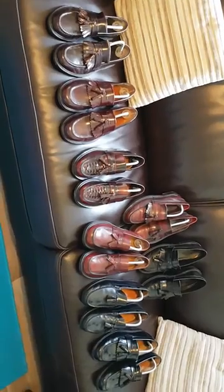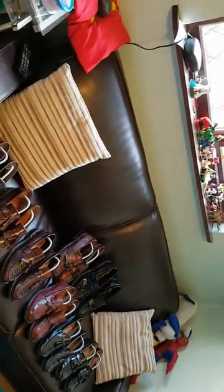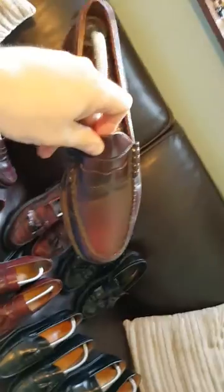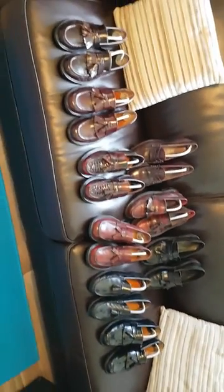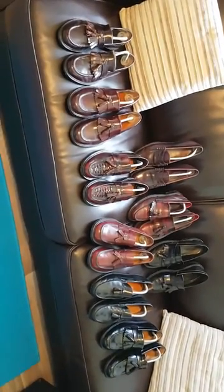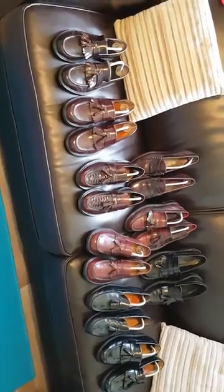I do also have a pair of Norwegian penny loafers which I really like. Again they're quite narrow, but they look good with jeans. Never soled again. So yeah, there you go — my loafers collection. See you later.